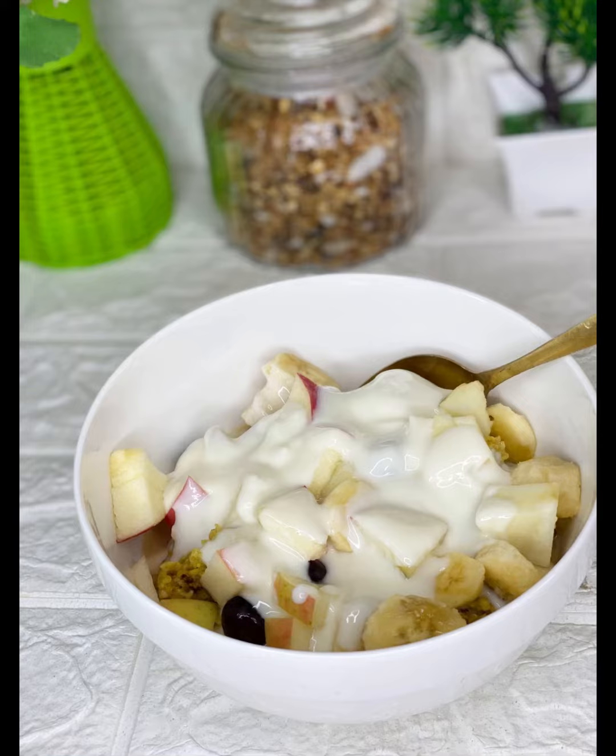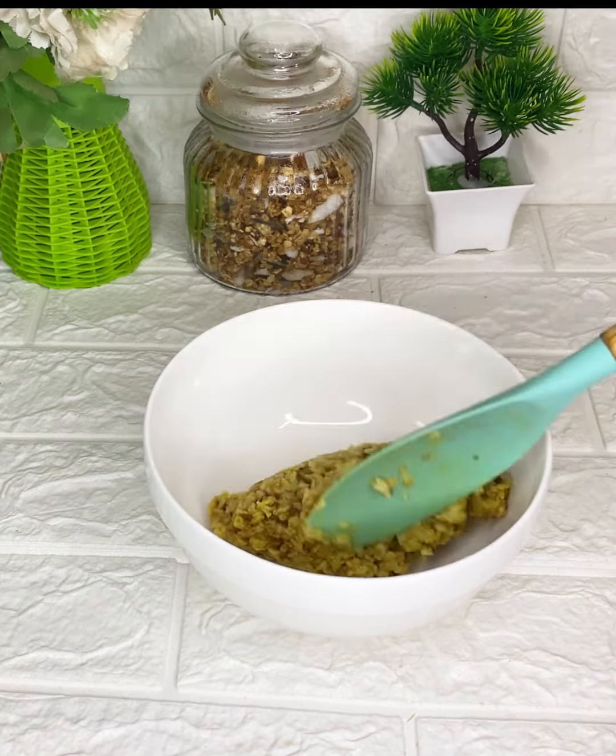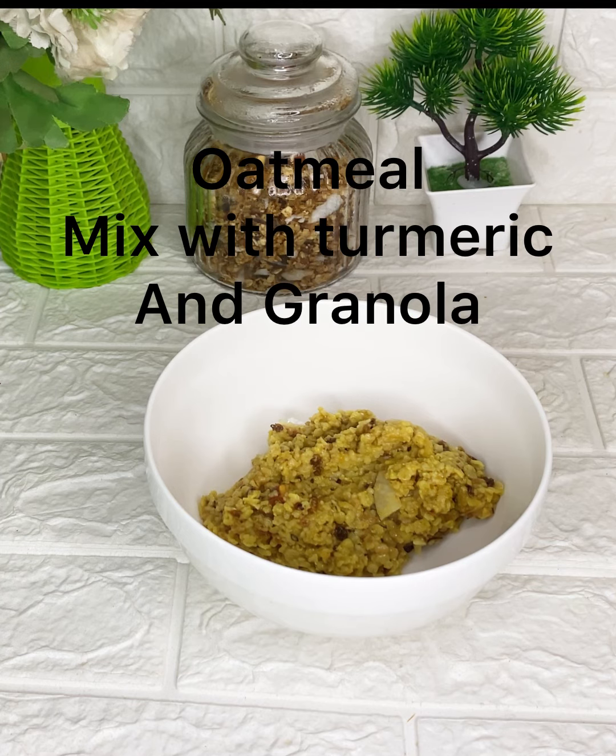I start off by boiling some hot water in a pot. In the pot when the water starts boiling, I added some turmeric, added my oatmeal, and also added granola. Allow the oats to cook for five minutes. Once the oats are properly cooked, I transferred them to a clean bowl.